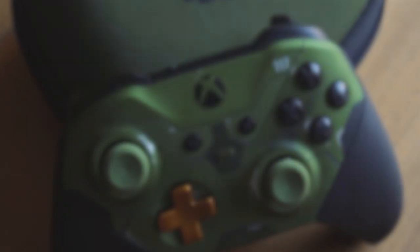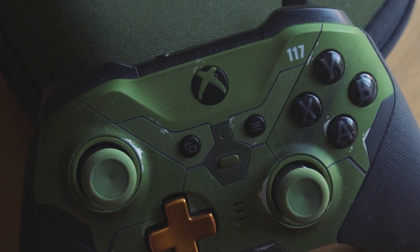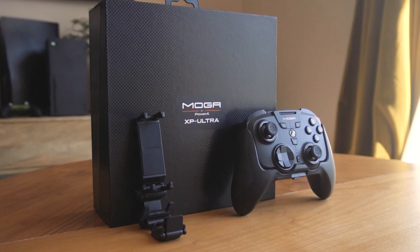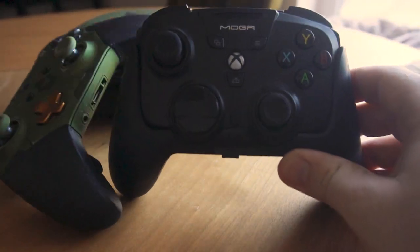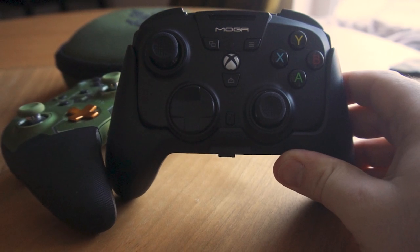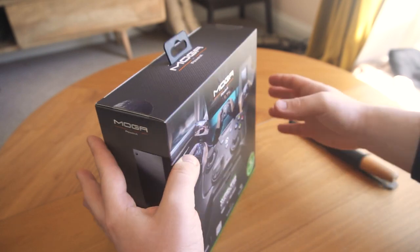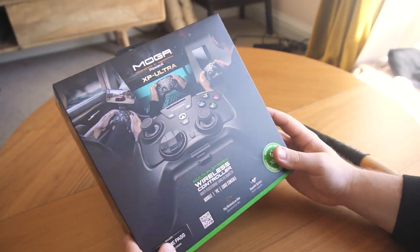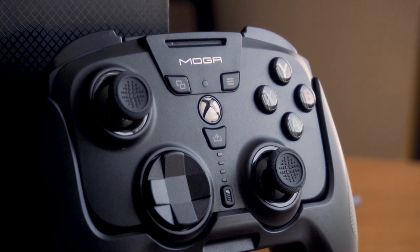That said, there's definitely room for a middle ground between premium quality and affordability. But where does PowerA's brand new MOGA XP Ultra fit? It was hard for me to bench my limited edition Halo Infinite Elite Series 2 controller, but we were very excited to see what PowerA's multi-platform MOGA XP Ultra wireless controller had to offer.